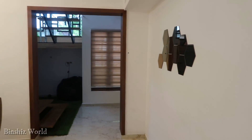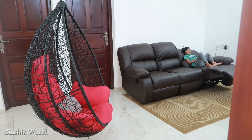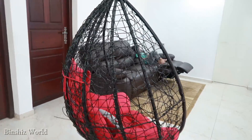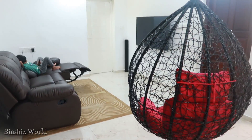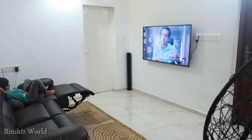This is the dining area. This is the hall. We arranged a swing in the hall. We arranged a TV area. There is a recliner set with 3 seats. This is a common bathroom.